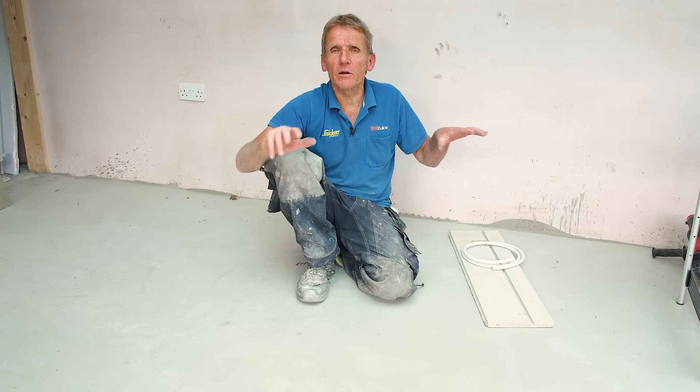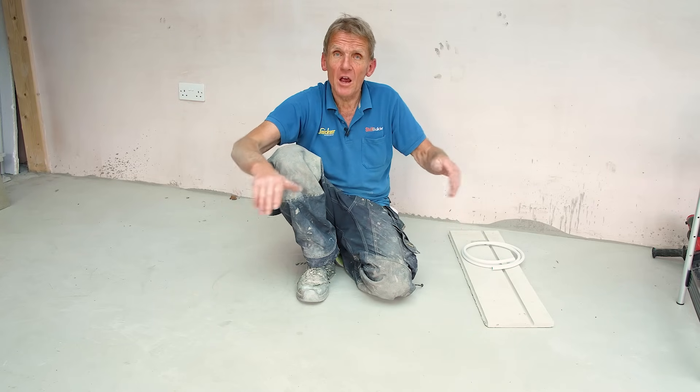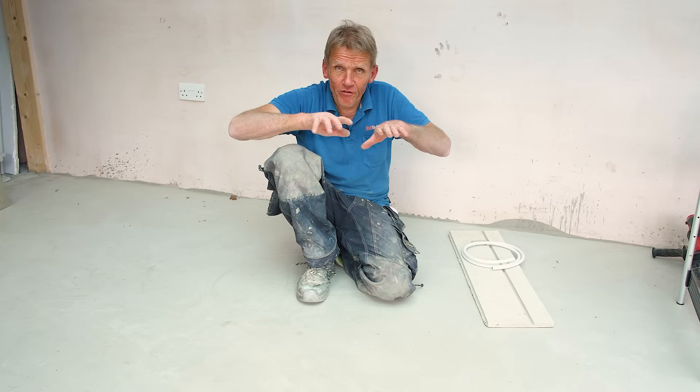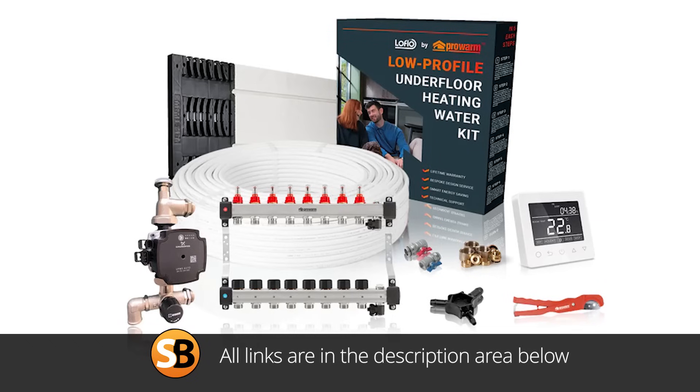They also provide a polyurethane adhesive which you can use to stick the panels together. So if you were putting the panels down on something like a timber floor and you didn't want to put cement underneath, you could simply use it as a floating floor over the whole timber floor and just stick the panels together with adhesive in between. So that's another way of doing it.